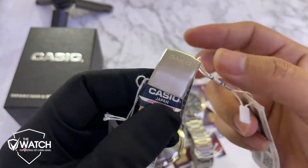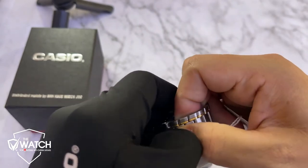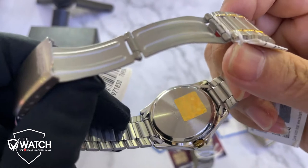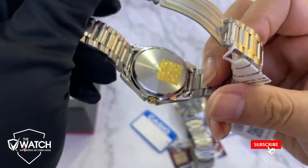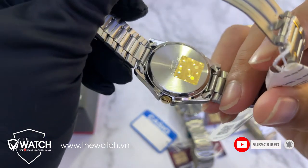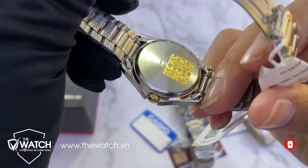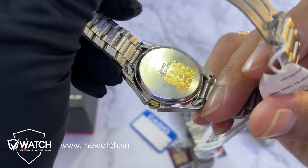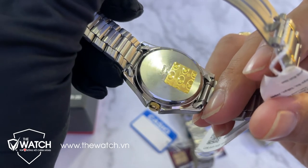Phần khóa và phần lưng của em nó: Casio chính hãng thì bao giờ cũng có cái tem chống giả. Nhà phân phối độc quyền thương hiệu Casio tại Việt Nam. Và ngoài ra thì có mã số ở đấy.